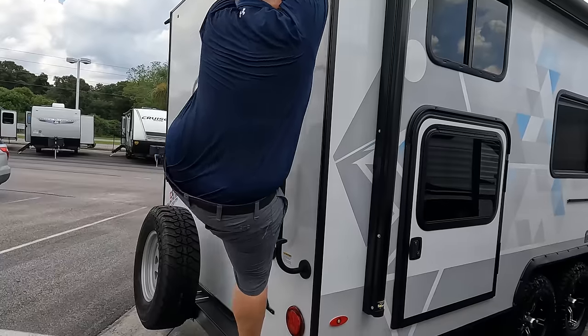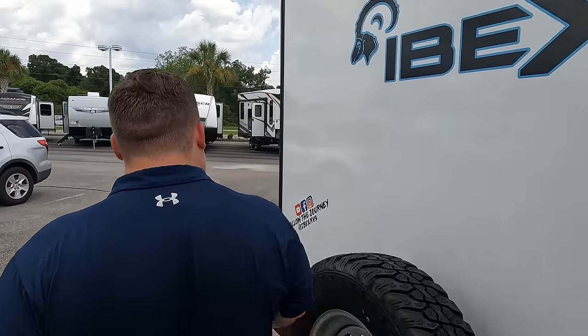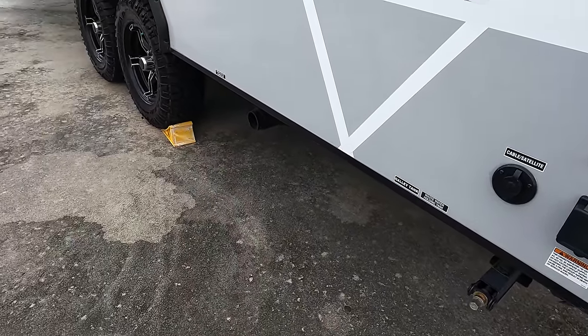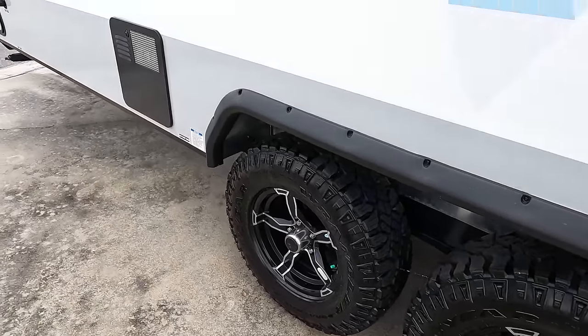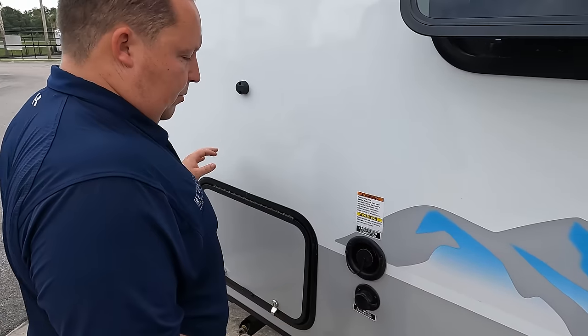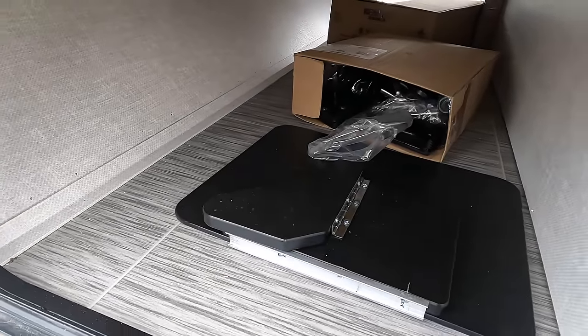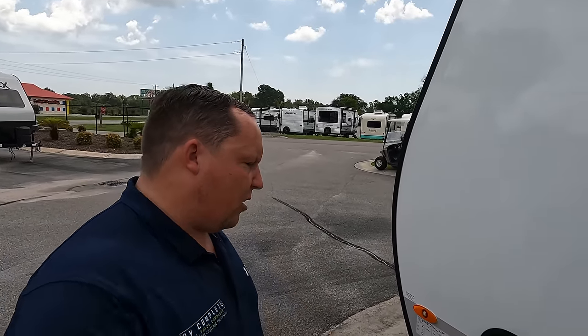Right here we do have the 30-amp service. Underneath there is where you dump your black and gray tanks, and there's a black tank flush right here. There's a six-gallon DSI water heater, potable water connection, and city water connection. On the other side there's more storage, and there's a spot for your outside table for that cooktop area. The outside of the Ibex looks great, but the inside looks even better — let's go take a look.